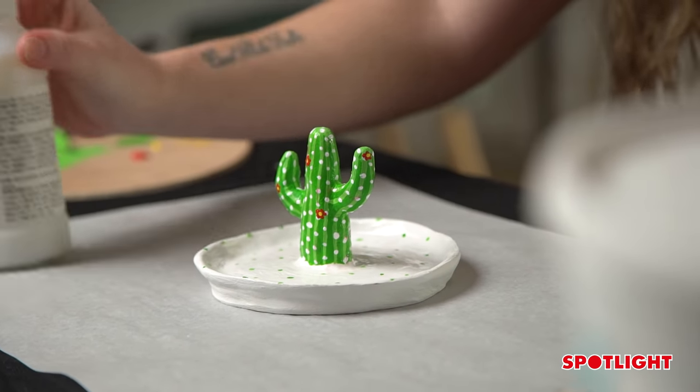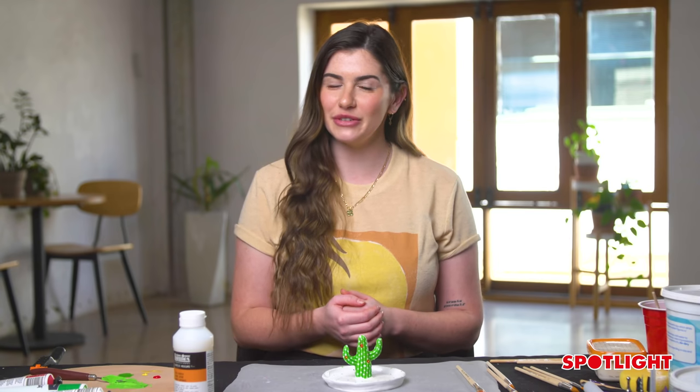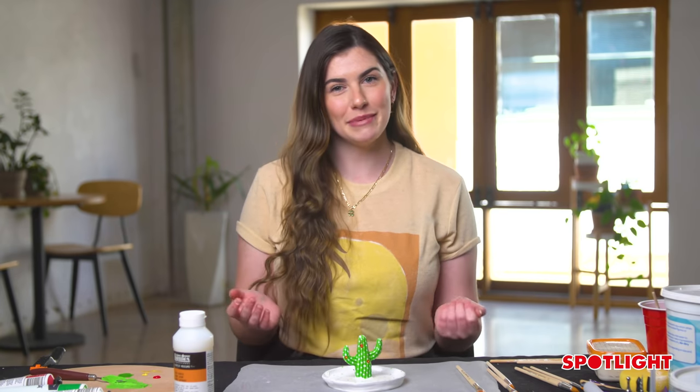And there we have it — our finished cactus jewellery tray. Thank you for coming along this journey with me today. I hope that you enjoyed playing around with some clay and getting your hands dirty. You can find all of these materials at your local Spotlight. Happy crafting.